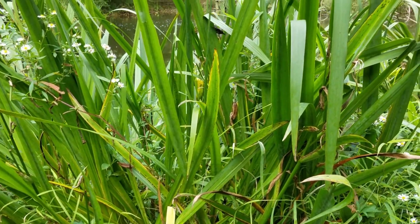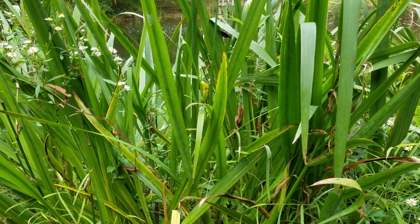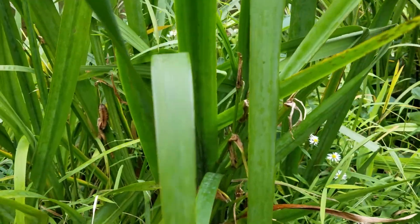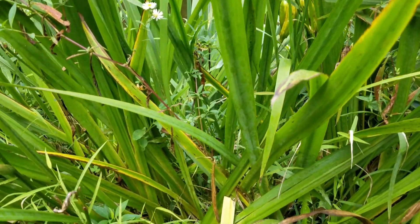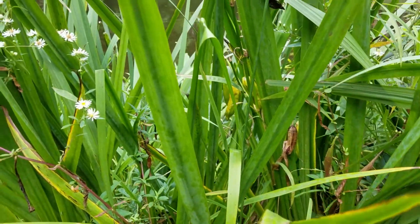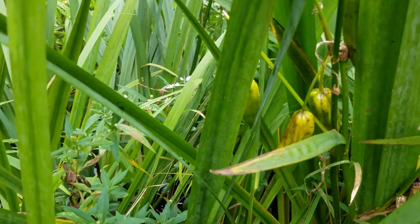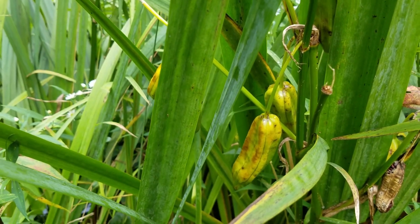There are a lot of plants mixed in here, but the iris plants have the big wide leaves. Getting in a little closer, we can see the leaves of the iris — there are many of them, multiple plants clustered together. And if you look in the center, there are some seed pods.